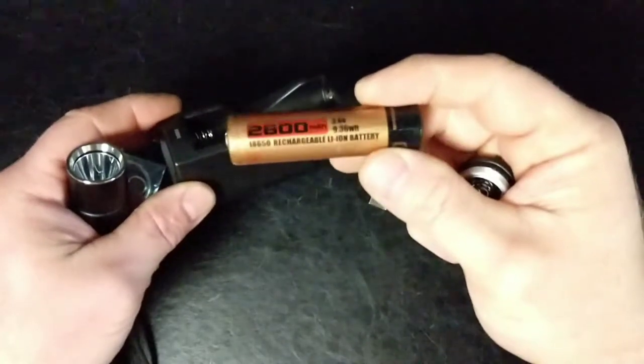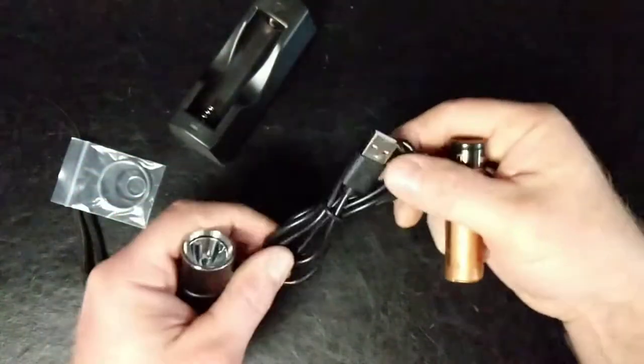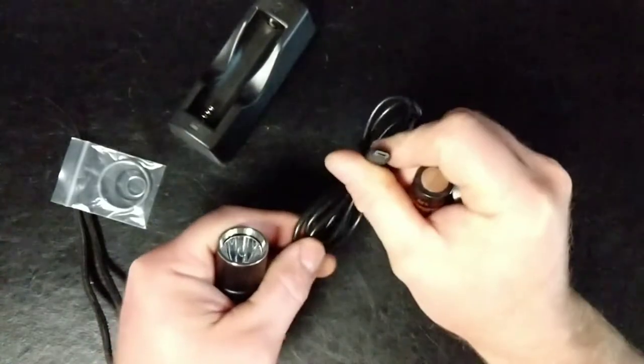You can see the standard rechargeable lithium battery when it comes with the charger. The charger hooks to a standard USB micro cable.